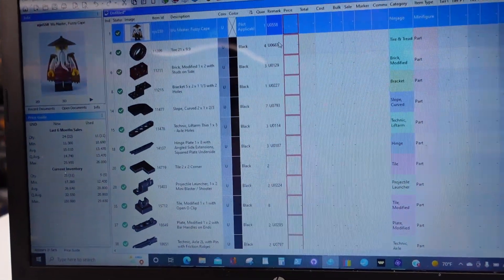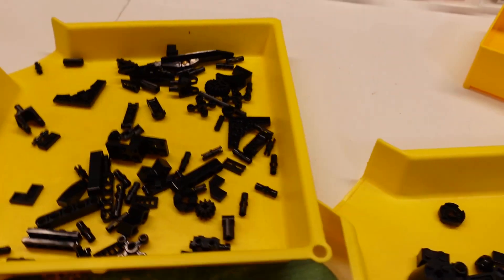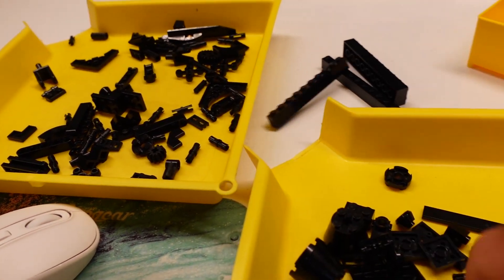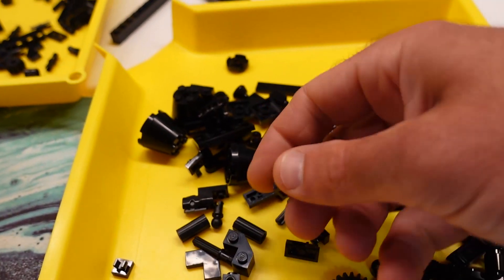I'm going to do this next one if I can find the pieces — three of those going into drawer 129. This is where it takes time at first until you get sorted. I usually do a little bit of sorting right off the bat so I can see what's on my tray.